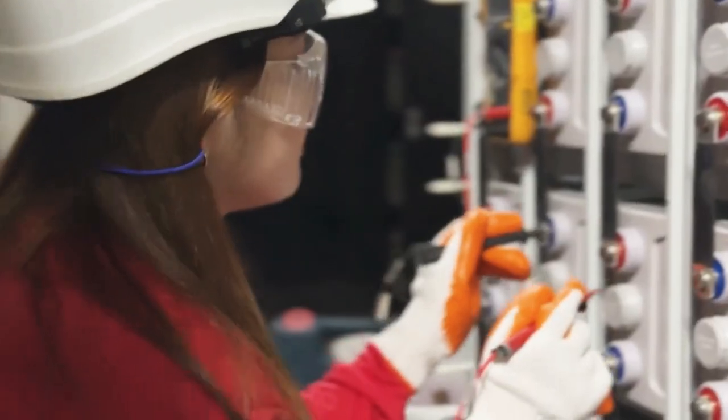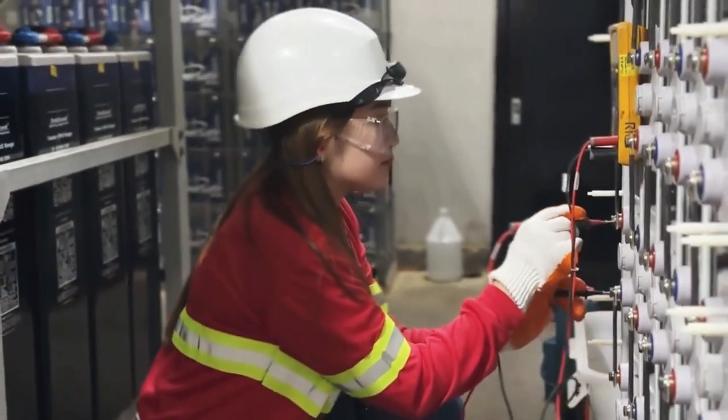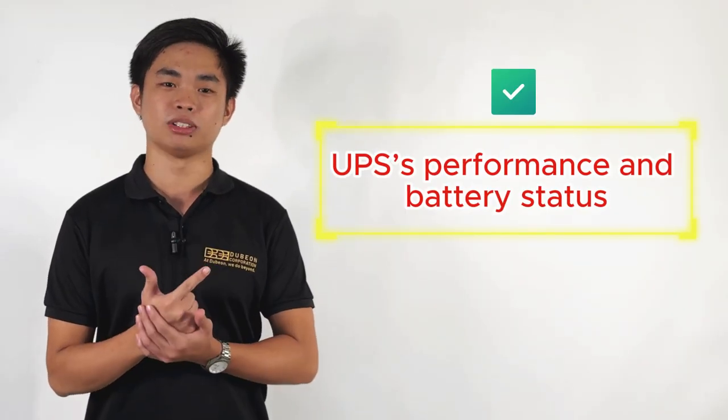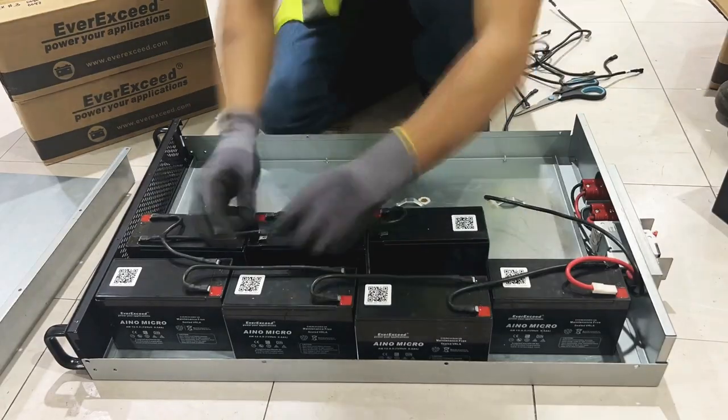Regularly perform load tests to ensure the UPS can support your equipment during an outage. Keep track of the UPS performance and battery status, and schedule routine maintenance. Replace batteries as needed to avoid unexpected failures.